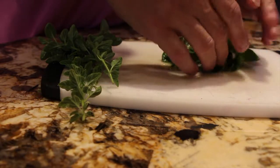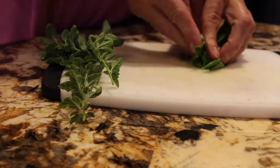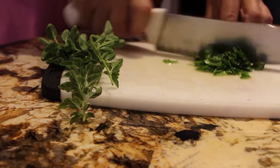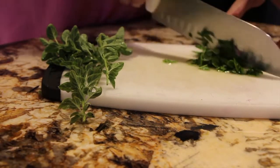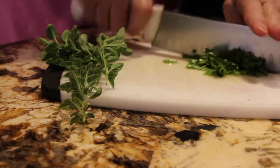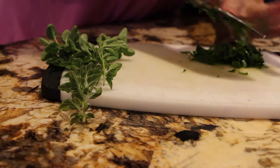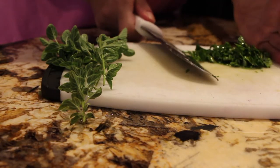Now I have some fresh basil from my garden. I'll dice that up and add it into my hamburger — it's about a tablespoon, so now I'll add that in.